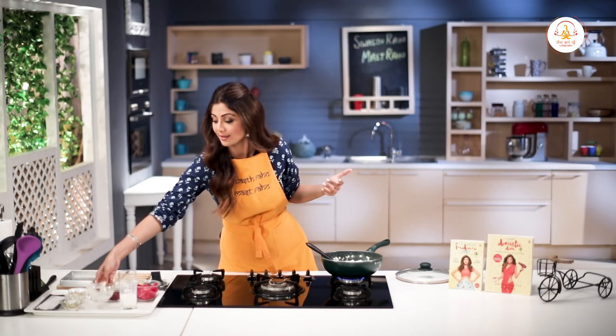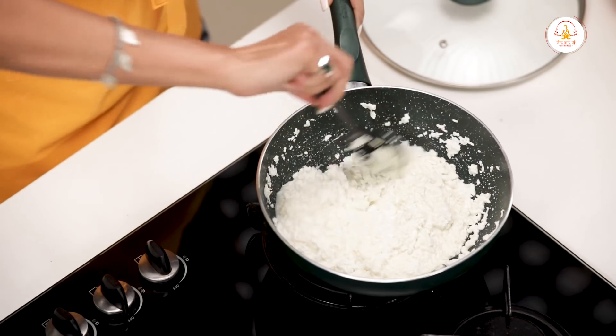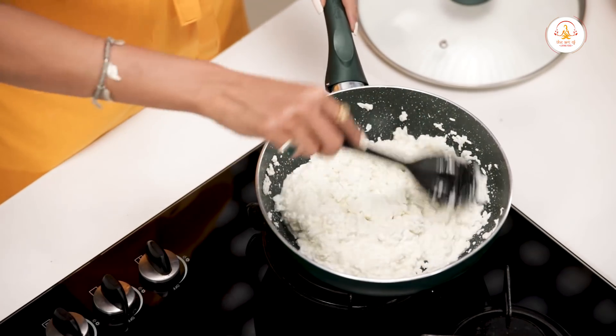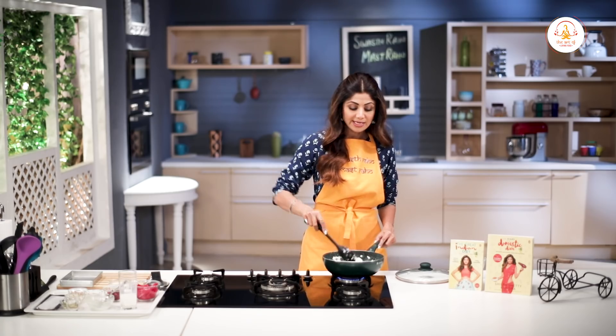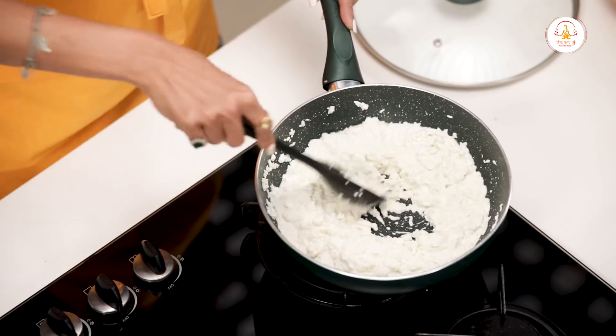I don't want to be a killjoy, but we are not using any ghee — so this is an advantage.